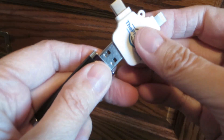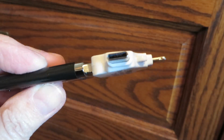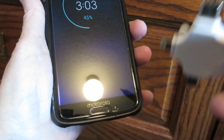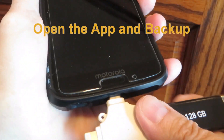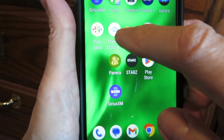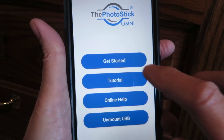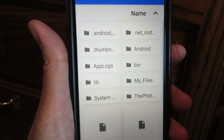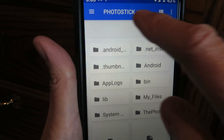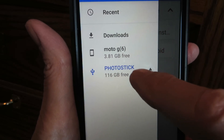Let's put the pieces together. My phone is going to take the USB-C, so we plug it in right there, turn on the phone, and choose the Photo Stick app. Hit Get Started and choose Open From — it lists the phone and then the Photo Stick.